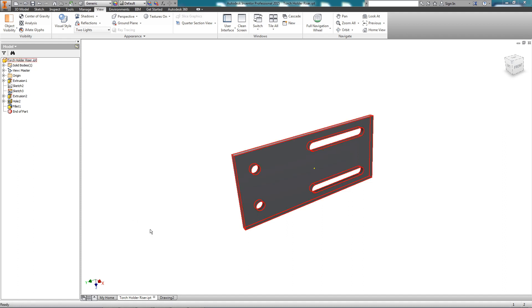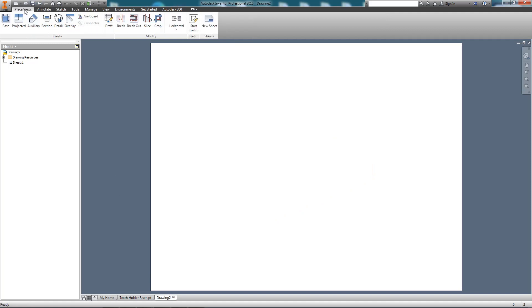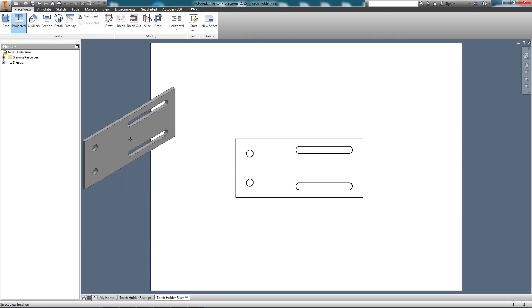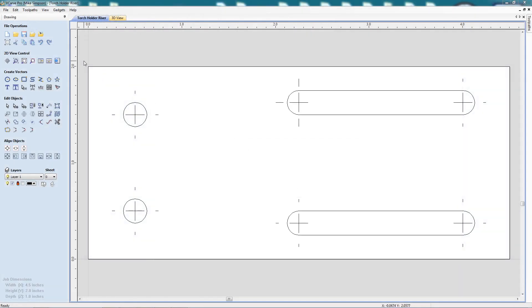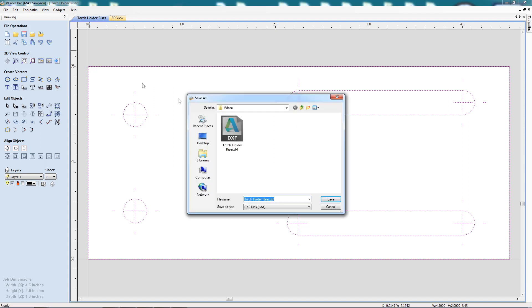I need to get the part into Sheetcam, but I can't export a DXF directly from Inventor, so what I'm going to do is create a drawing and export it into a format I know I can convert — in this case, a PDF. To convert it to DXF, I'm going to use VCarve Pro, load the PDF, and then export it as a DXF.